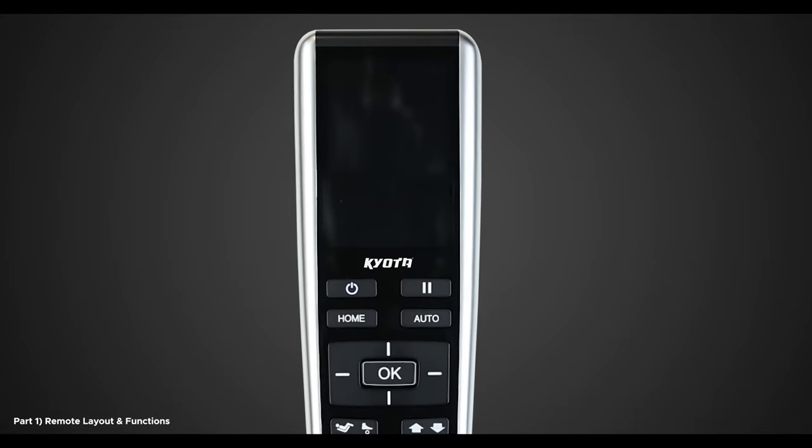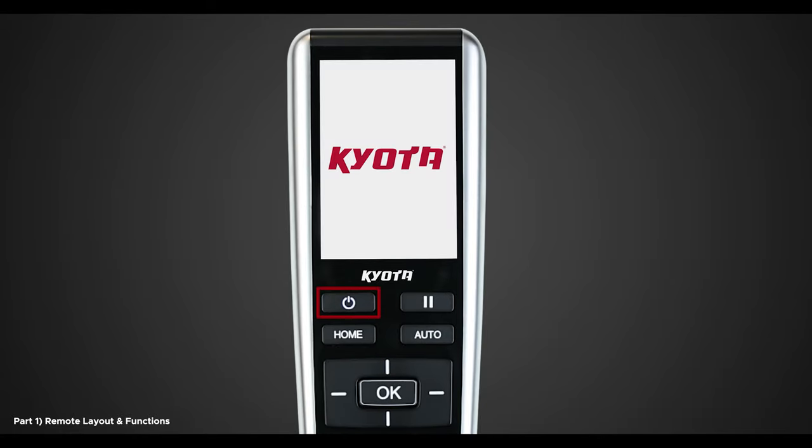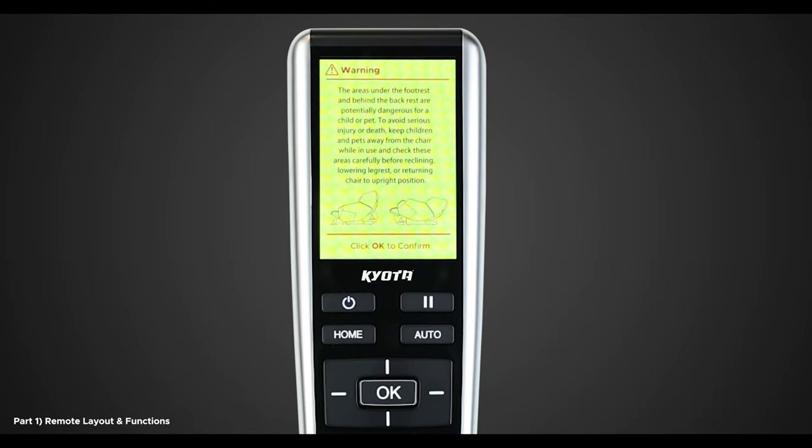Let's begin by turning on the remote by pressing the blue power button below the display screen. This button is used to turn the chair on and off when connected to the power and when the power switch on the back of the chair is turned to the on position. Note, once fully booted, a yellow warning screen will appear. Please read it thoroughly and when finished, tap the OK button to confirm.